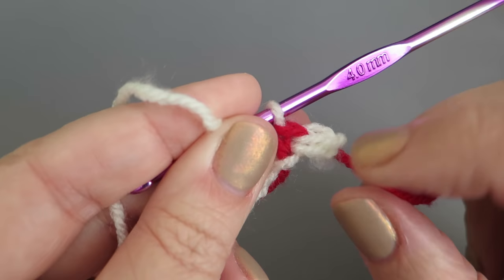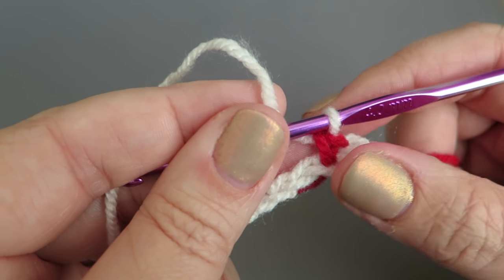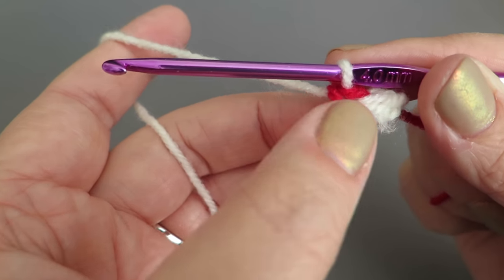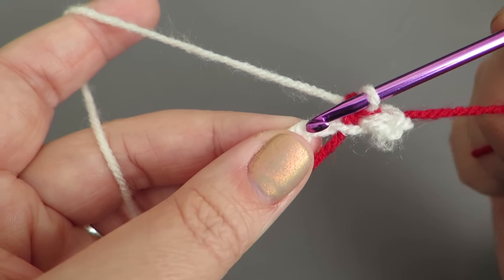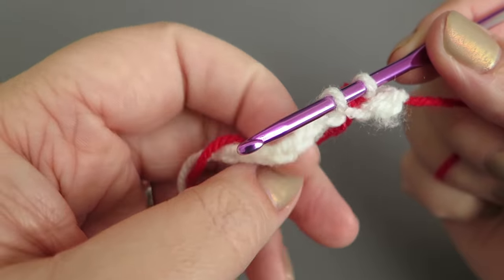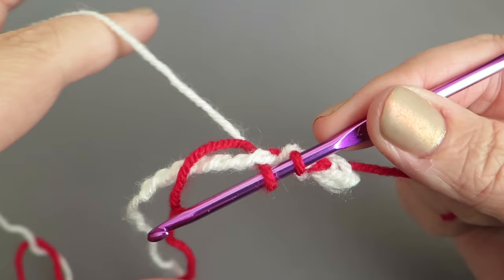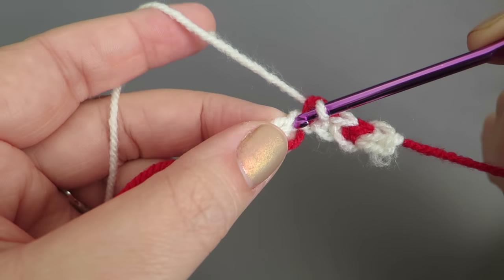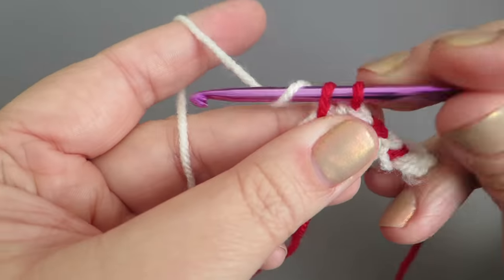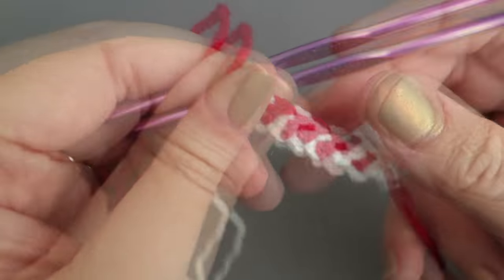Start the next stitch as a double crochet and before finishing it, swap back to white. It's a little bit fiddly but very effective. You can see that stitch has become red — white, then red. Keep working that same colour-change method into the next stitches: two stitches in, swap white to red.